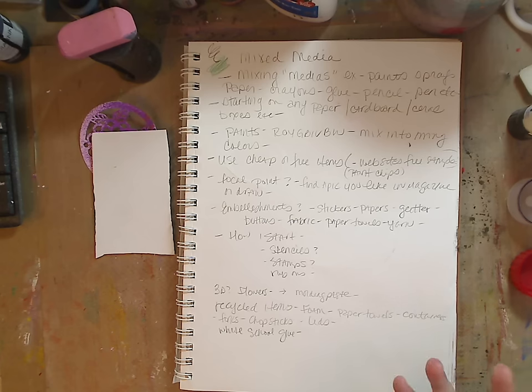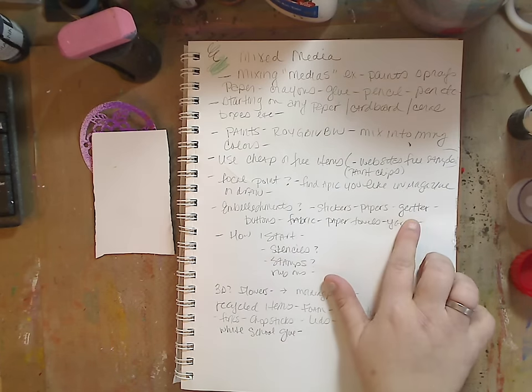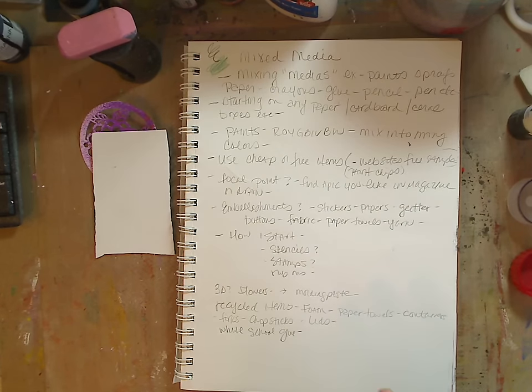You can probably walk out of the dollar store with about ten bucks worth of supplies and be good to go for mixed media for a while. You can use fabric, paper towels, yarn, and glitter. Some people don't like glitter, but if you do — glitter is fantastic. It just makes a dull canvas or page perk right up, and I love it.